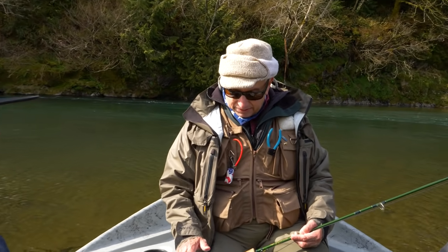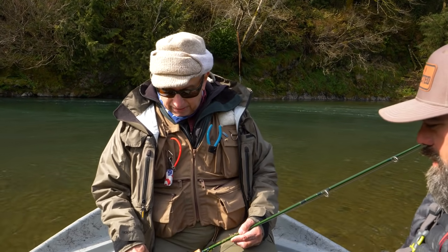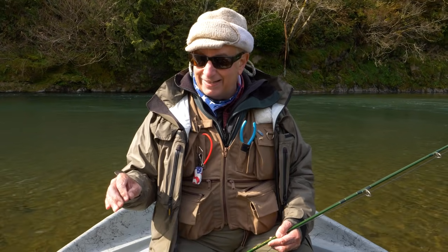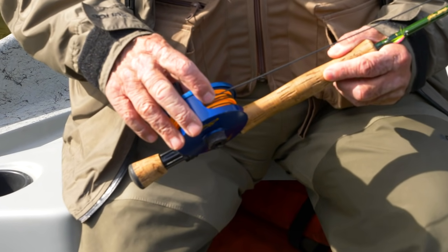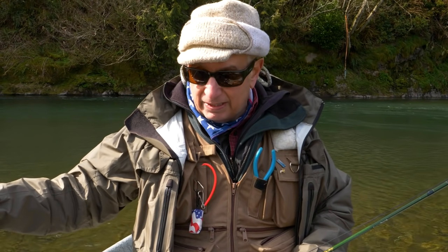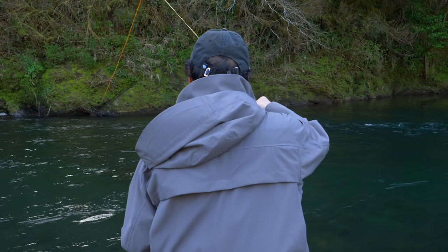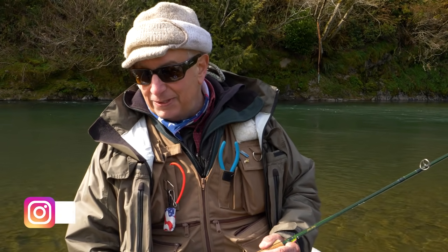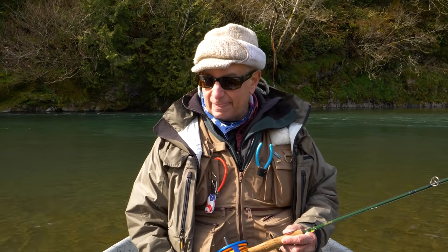You balance the line with the rod. I designed these lines back in 1983 — this is one of my original lines. The main changes we've made since then are factory welded loops at both ends. Also, where the color changes from dark to orange, I continued to have that diameter be a little heavier for about eight feet, then it tapers down into the shooting line. That's the balance and stress point, so we made it just a little heavier — they're even more durable now.